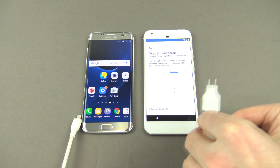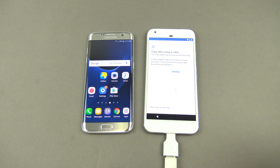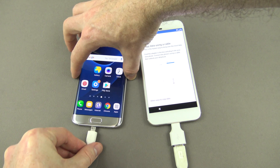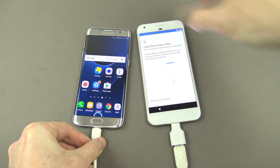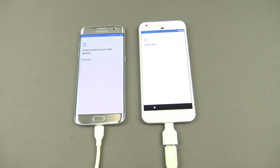What we're going to do now is plug that into the bottom of our Pixel, and plug the other end into the bottom of our Samsung device.